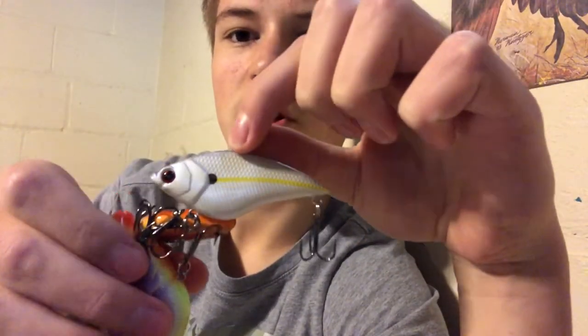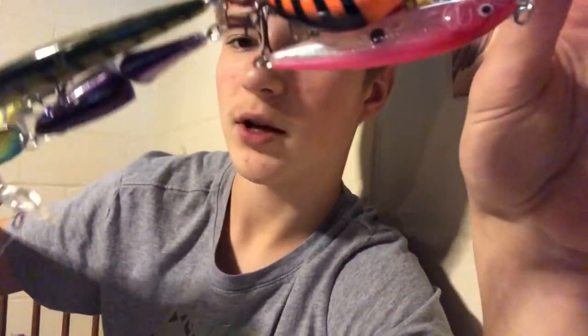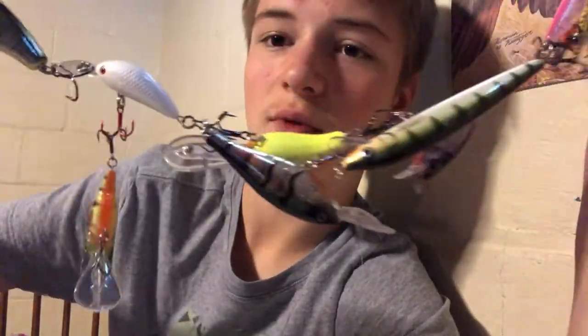I've got lipless swimbaits — not my personal favorite but they catch big fish so I can't argue with them, and I have a lot of different colors. I've got all kinds of crankbaits: trout fishing ones, bass fishing ones, and larger ones for walleye and pike. I've also got two Rapala X-Wrap lures I've never used but heard great things about — a clown-colored one and a bubblegum pink one. Looking forward to testing those out this summer.